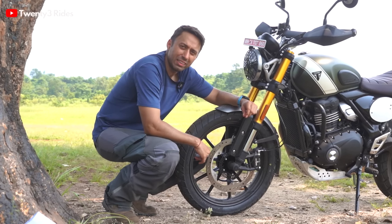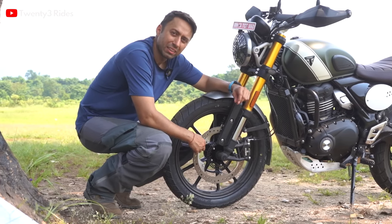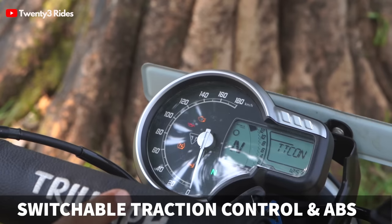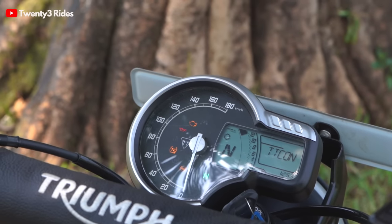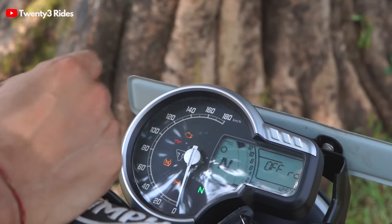Another improvement is the bigger front disc. The Speed 400 has a 300mm front disc and this one has a 320mm front disc. The second-last change is the ability to turn off traction control via a dedicated switch, and there is also a dedicated off-road mode which lets you turn off ABS on the rear wheel.